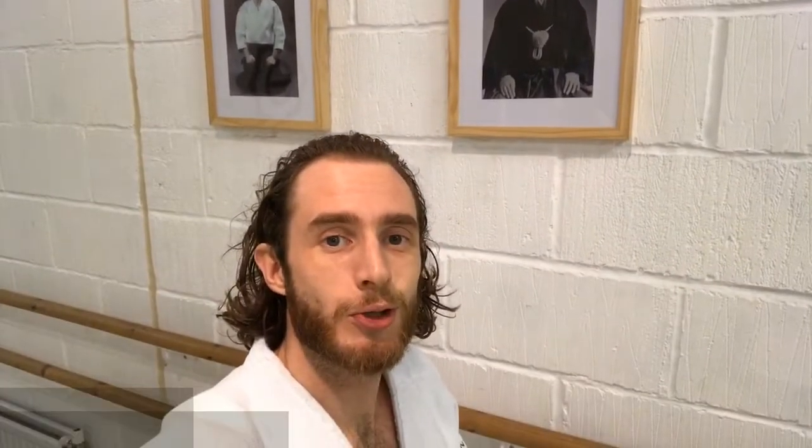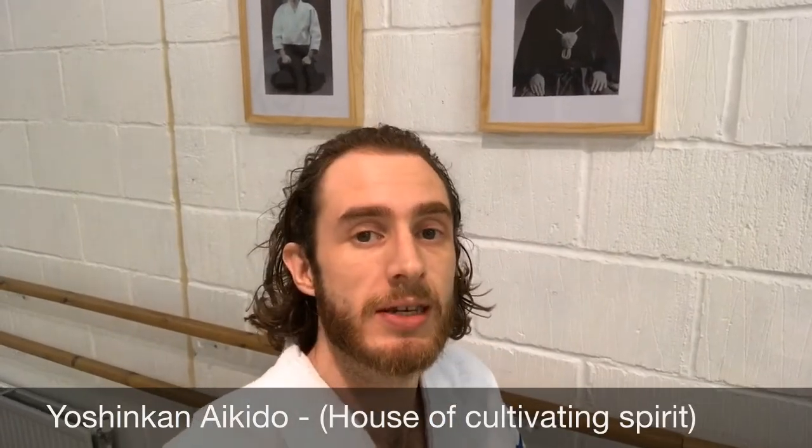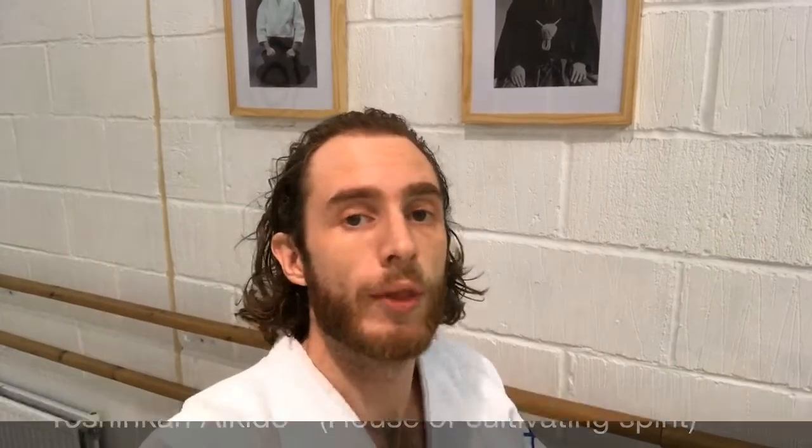If I pan down — bear with me, I have a new toy and haven't quite worked out how to use it — this is Gozo Shiodo Sensei. He was a student of Ueshiba Sensei for about eight years and then decided to create his own style of Aikido, which he called Yoshinkan Aikido. Yoshinkan means House of Cultivating Spirit, which was actually the name of his father's judo dojo, but he took it on for his style name. So when you come into a Yoshinkan dojo, you will always find those two photos on the wall.